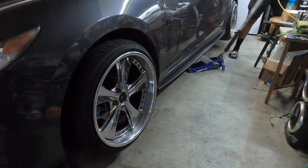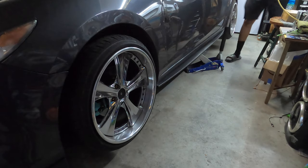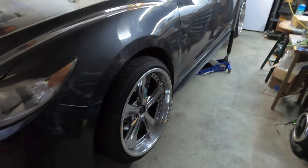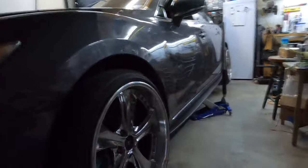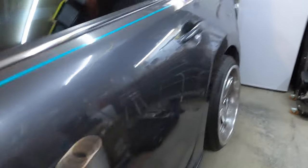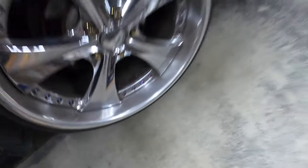Get it up high enough to where I can get both jack stands under the car. If you're just changing a tire, you only need to get it up far enough so the tire clears the ground — minimum lift needed to get it off and back on. As you can see, both wheels are off the ground at very similar heights. Even though this is not a full frame car, it's still lifted. Front and rear are both about two fists of clearance.